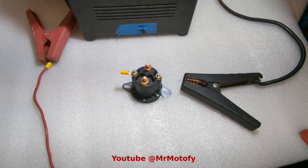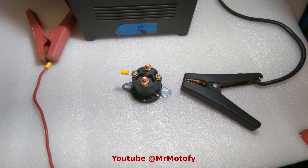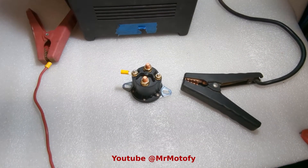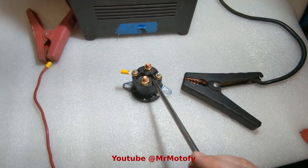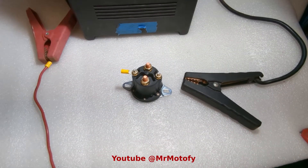Welcome to my channel everybody — if you haven't been here before, extra welcome to you. If you're coming back, great. Hopefully this will help you do a little testing and figure out and solve your own problems. In this case, we have a solenoid. This specifically is from a snowplow, but they're used in a lot of applications.